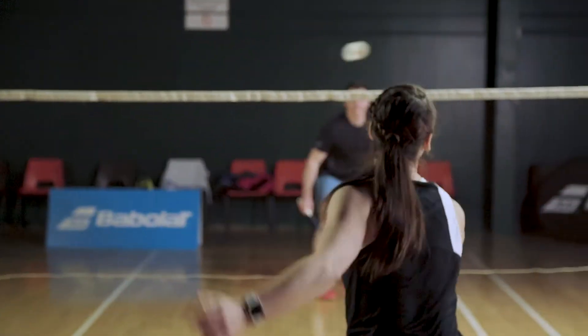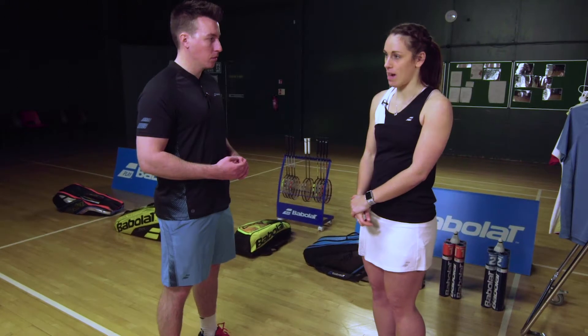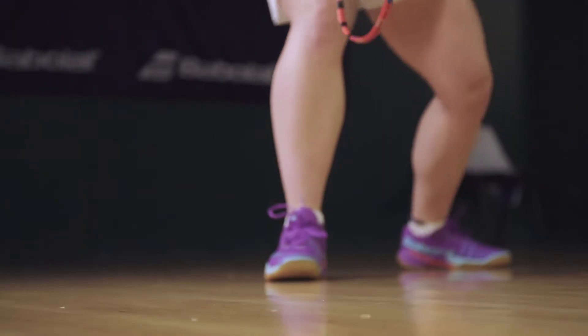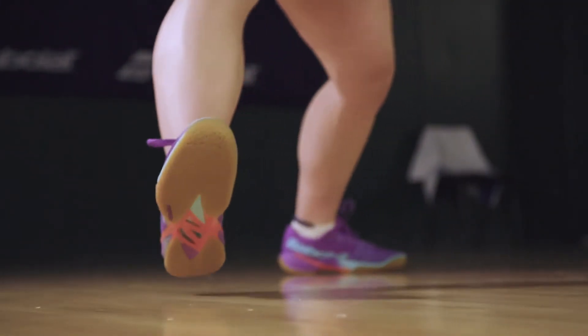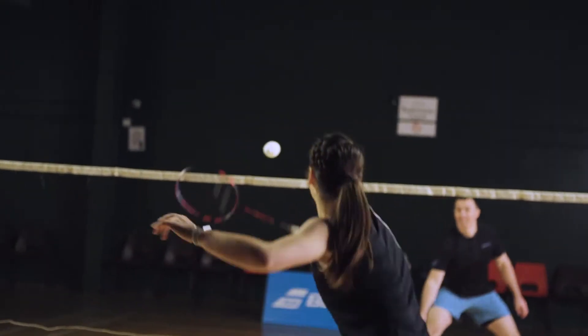Chloe has been testing out the shoes today, let's hear her thoughts. How did you find them Chloe? Yeah, I thought they were really nice to move around in, really comfortable, and you feel really low to the ground — you feel like you can stop, start, and change direction. I've had a few issues with my ankle, so having that extra support is really good for me and I really felt it on court today.